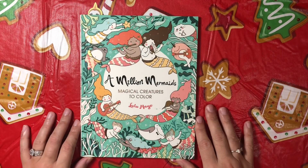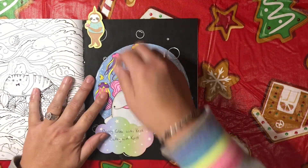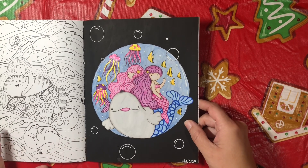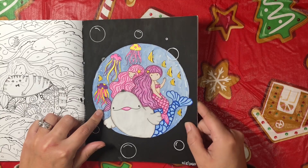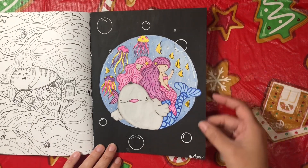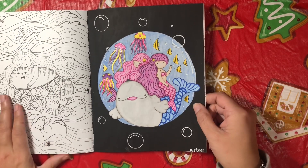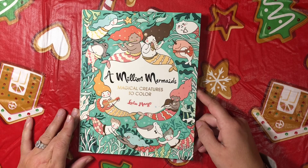Next I have one out of A Million Mermaids by Lulu Mayo, and this was a buddy color I did with Crafting with Christy. I haven't done a buddy color in a very long time so that was fun. I did this with my Arteza watercolor pencils and some A&R gel pen, then I took black acrylic paint and painted the background and used a white gel pen with a little circle maker to put in some bubbles. I think it turned out really really cute. That was A Million Mermaids by Lulu Mayo.